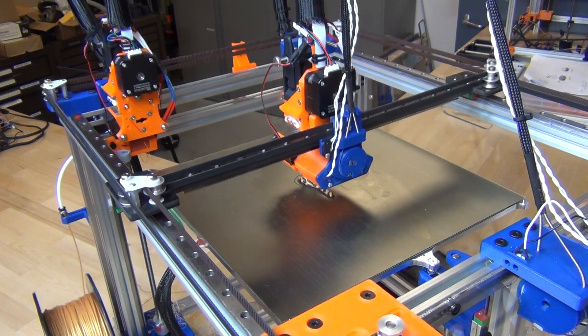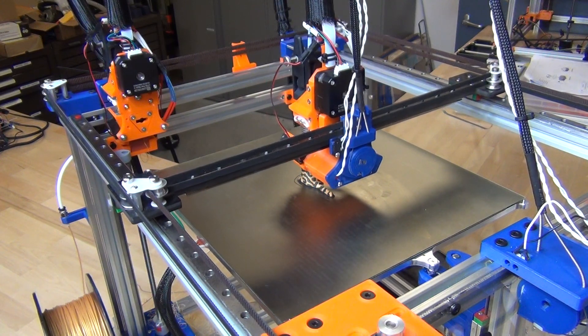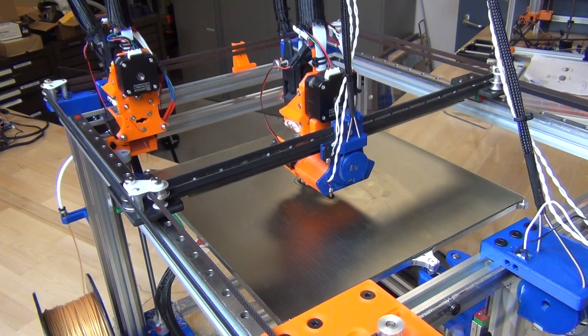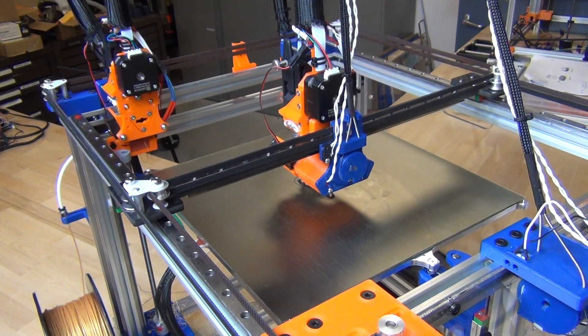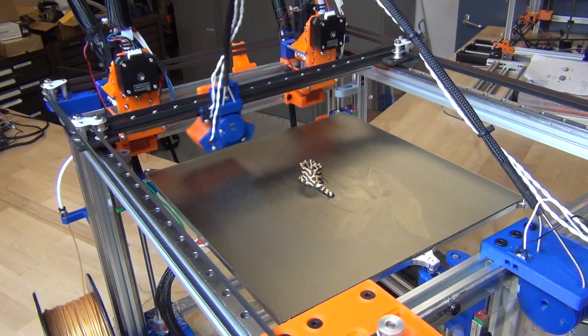I can comfortably run it without a purge tower, and at night I can just walk away from it and not worry about it totally making a mess of itself. It took a while to get there, but I'm pretty happy.